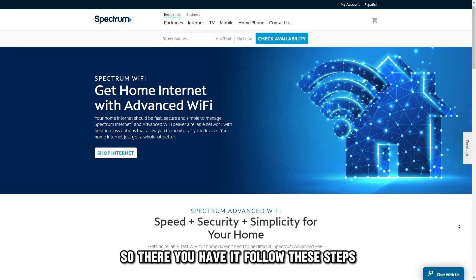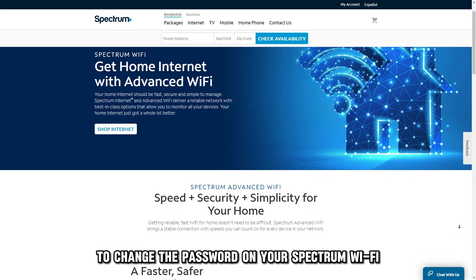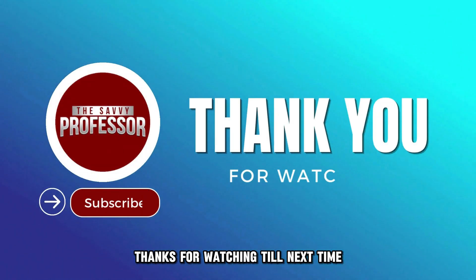So, there you have it. Follow these steps to change the password on your Spectrum Wi-Fi. Thanks for watching. Till next time.